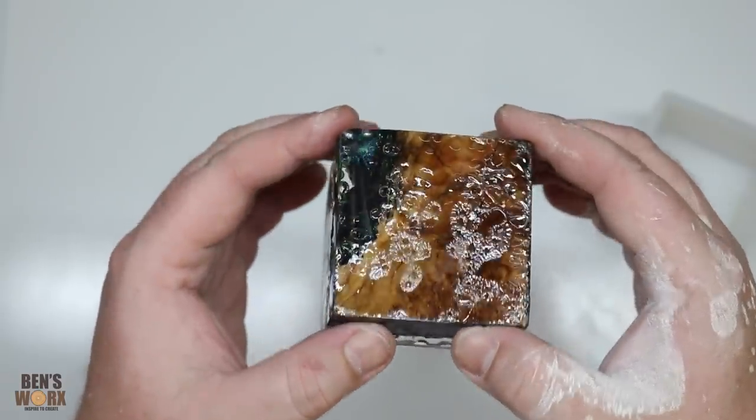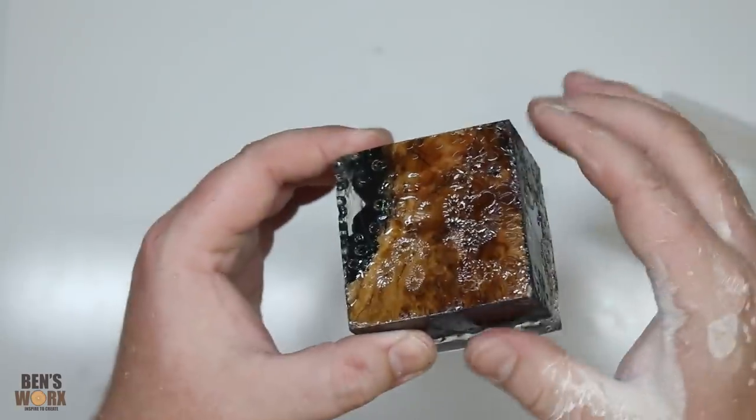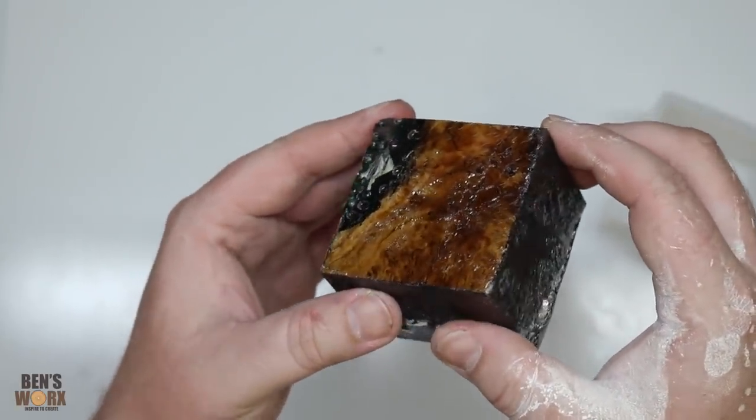So the only thing left to do now is take it to the disc sander — I'm going to square all this up, then sand it and polish it and get it looking beautiful.